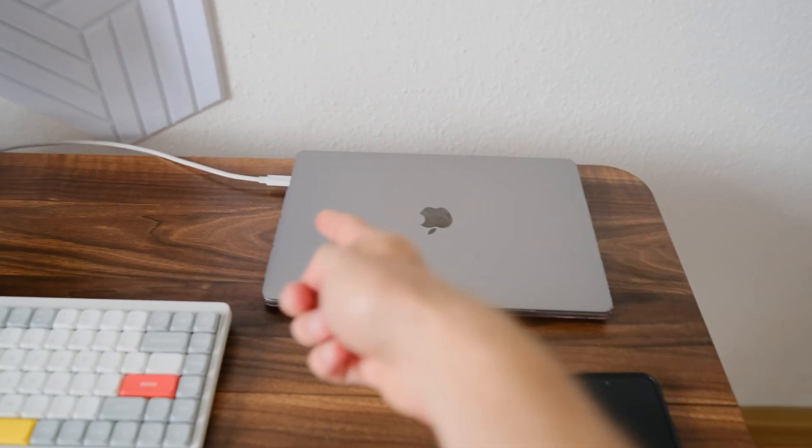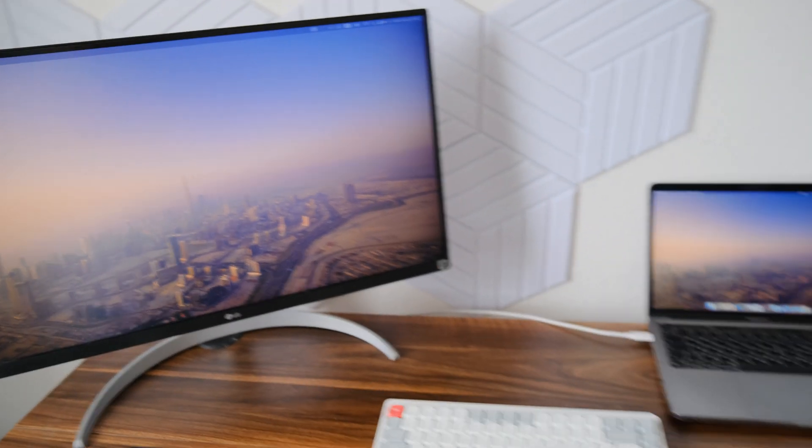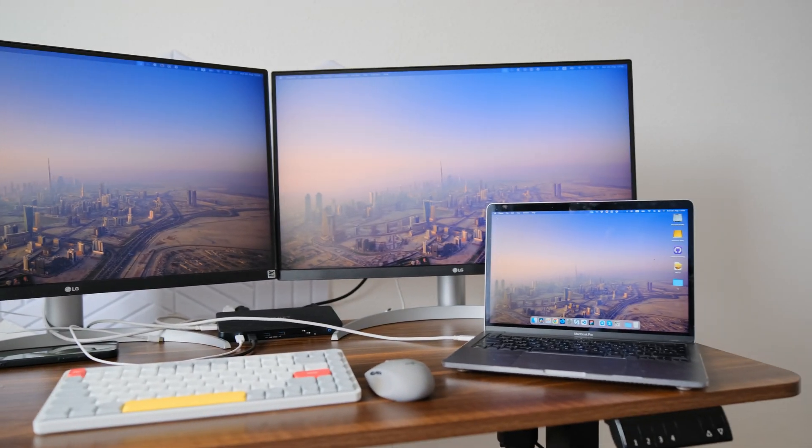If the laptop screen isn't enough for programming, I have a monitor that allows me to work comfortably. Today I also want to connect another monitor for added convenience while developing applications.